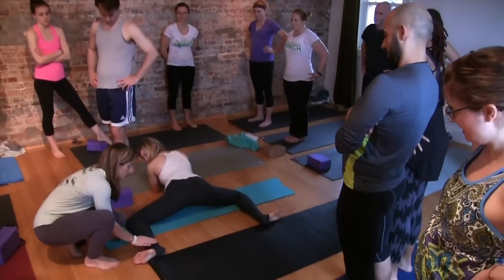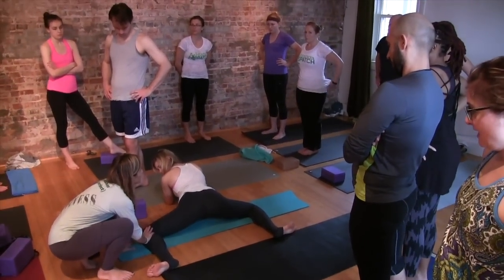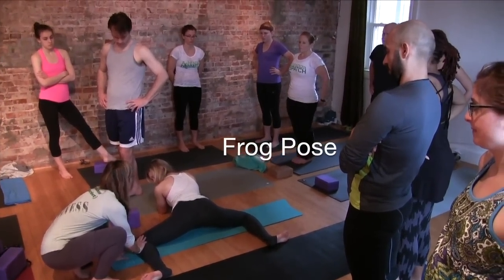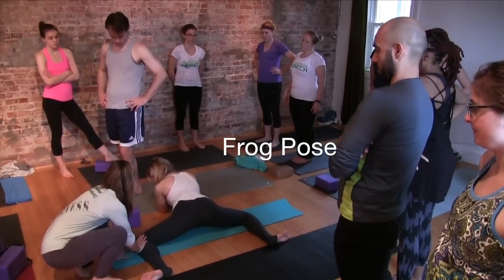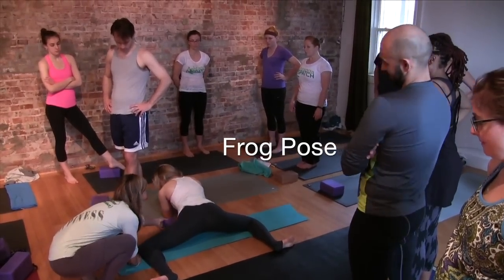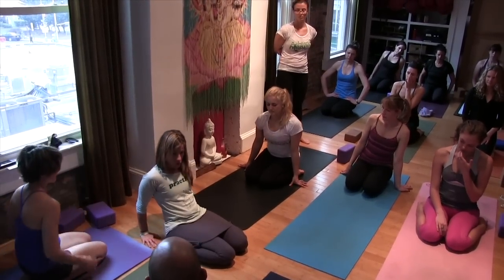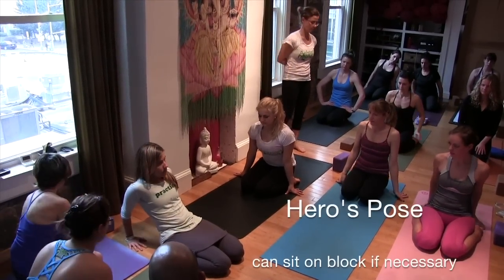It's really important to enter here right below her knees. So it doesn't matter — say Krista is super stiff and she can't quite make this work, she might want to put that block underneath her belly. We're not going to be this far down, we're here.